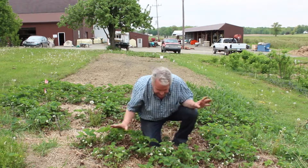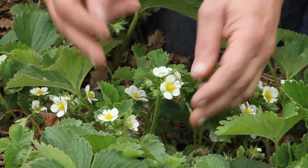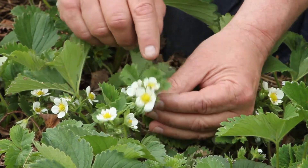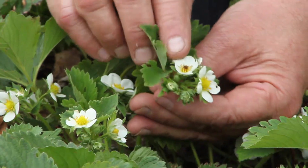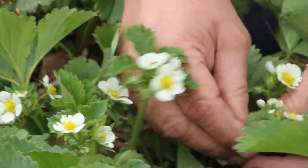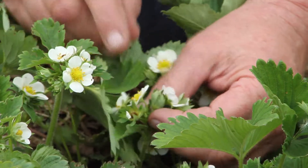We just had a freeze earlier this week and I wanted to show you — this bloom has been killed by the frost. These are what normal healthy blooms look like. This is a dead bloom. You can see most of them made it through the frost okay. Here's one that didn't make it; the rest of these did.